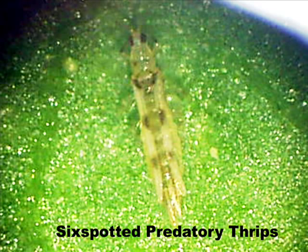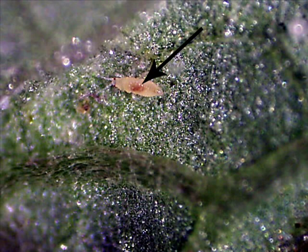However, this insect, when not feeding upon spider mites, extracts nutrients from plant tissues and causes damage to the plants. This is a predatory thrips larva, and the arrow is pointing to the remains of a two-spotted spider mite which is in the intestine of the larva.